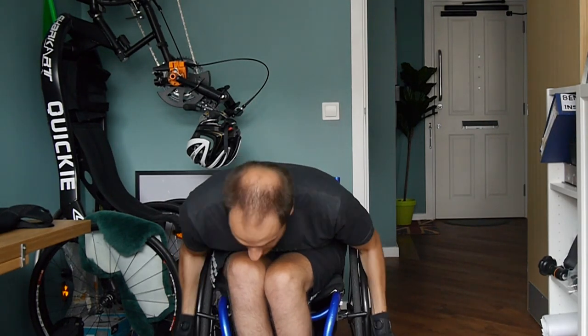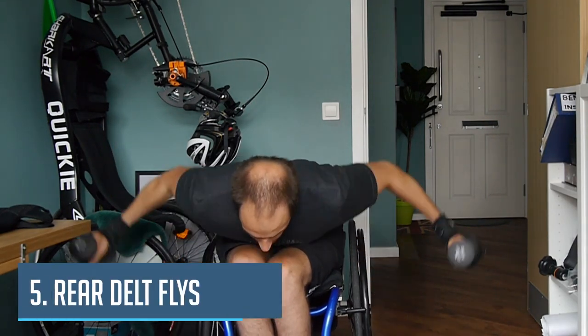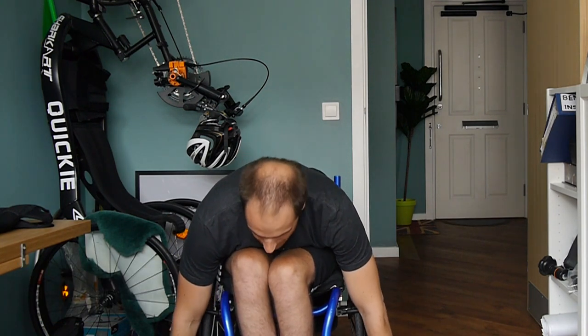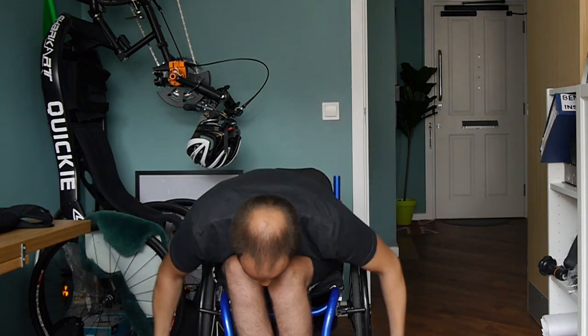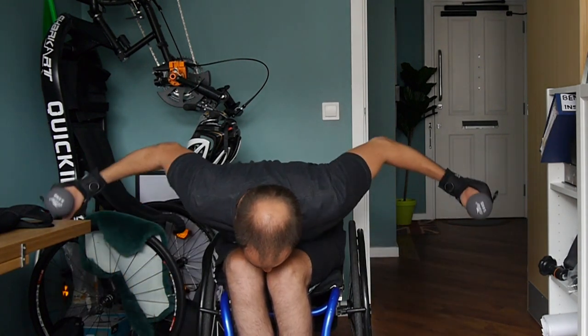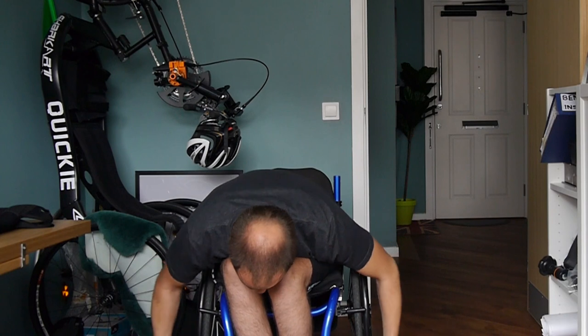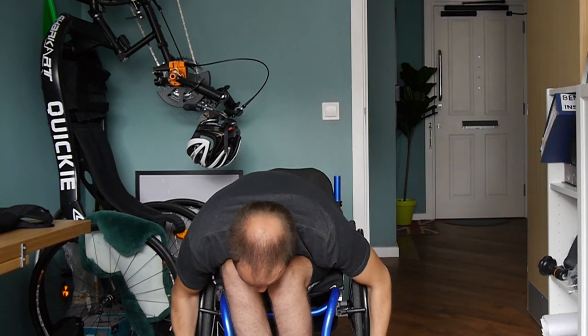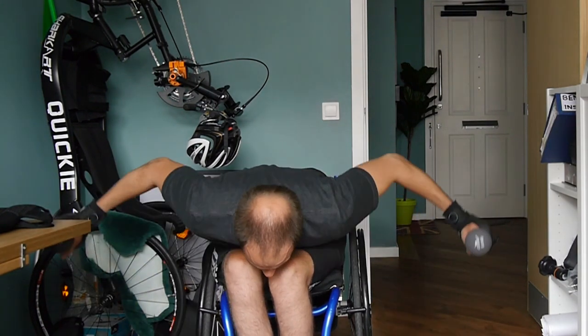Next one we're going to do here — we're going to lean right the way forward and do a rear delt fly. We're going to come forwards just like this — give yourself backside so you don't hit the desk — and we're going to go up and squeeze those shoulder blades together again. We've done a lot of shoulder blade stuff here but this is good, this is what we want. Ready — one, two, three, four, five, six, seven, eight, nine, last one, ten. Good job.